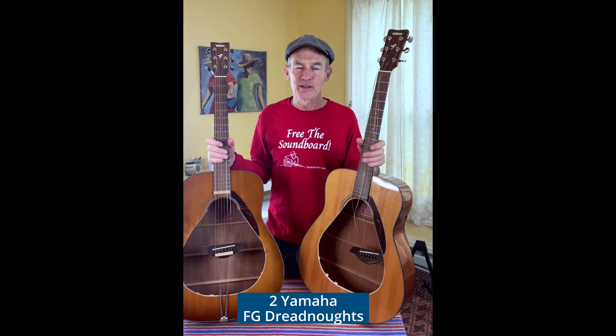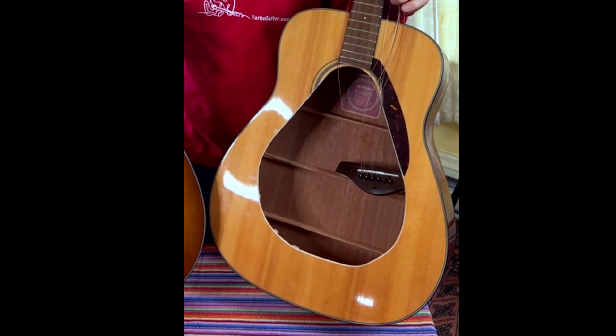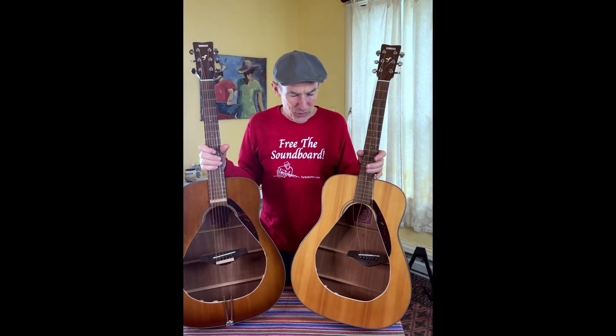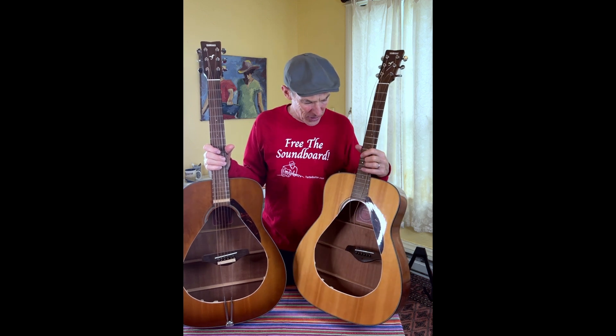Hi, I'm Ren Veda with Turbo Guitar. You're probably wondering what I'm doing holding these two guitars that are cut apart. The guitar is basically a structural box. Both the top, back, and sides are all necessary to hold the guitar together.